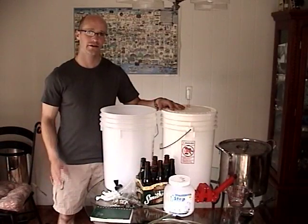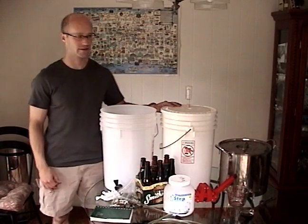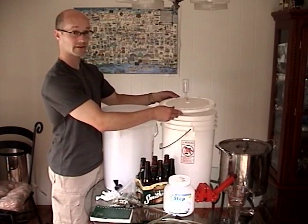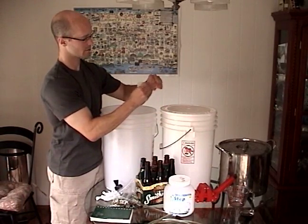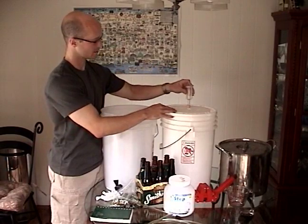Now we're going to talk about the equipment that you're going to need to purchase from your brewing supply store. First, you're going to need a fermenter. This is the most basic one that you can get, which is a seven gallon bucket with a lid that fits nice and tightly. On that lid there's going to be a hole that's drilled in it. You're going to need a rubber stopper that'll fit in that hole, and an airlock for going in that stopper.